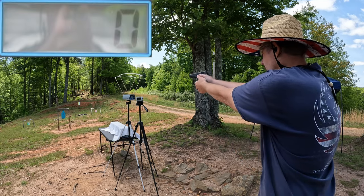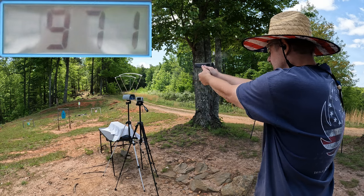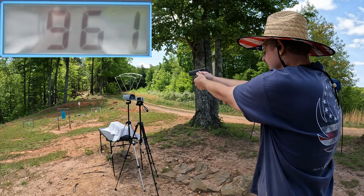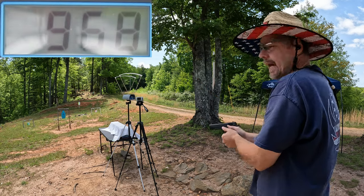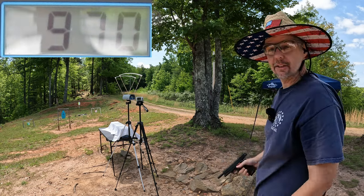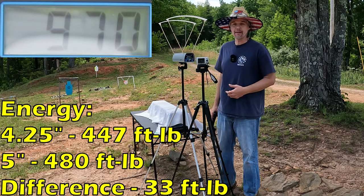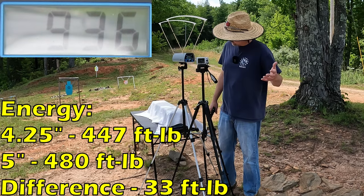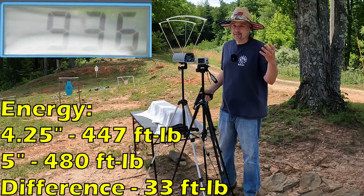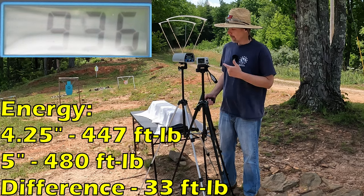Let's see what this five-inch Rock Island does. Five-round average on this one - readings came in at 971, 981, 961, 968, and 970 - it definitely sped it up a little bit. Our five-round average from this full-size five-inch barrel is 970 feet per second. From the four-and-a-quarter it was 936, so you're talking about 34 feet per second difference between them - 34 feet per second more from that extra three-quarter inch of barrel, which actually sounds exactly about right. I think if we get good performance out of one, we're going to get it out of the other.